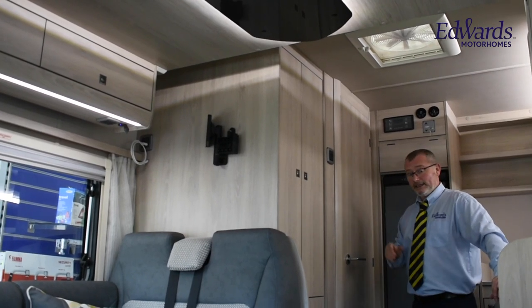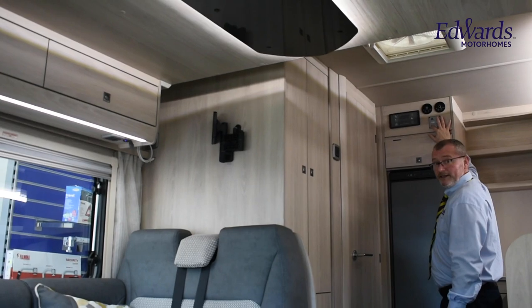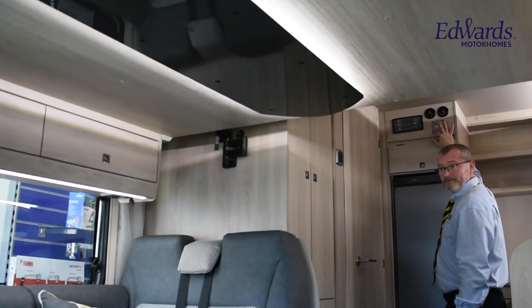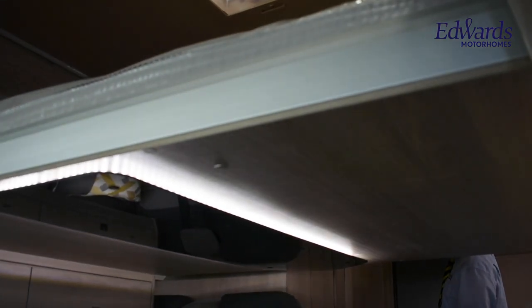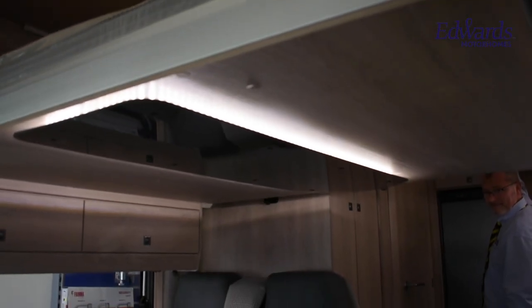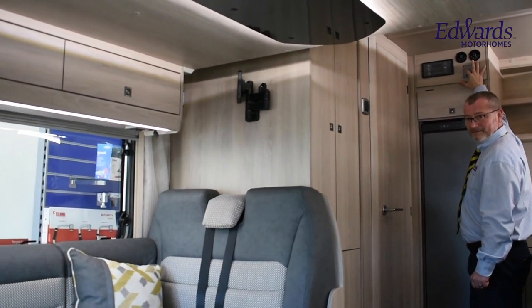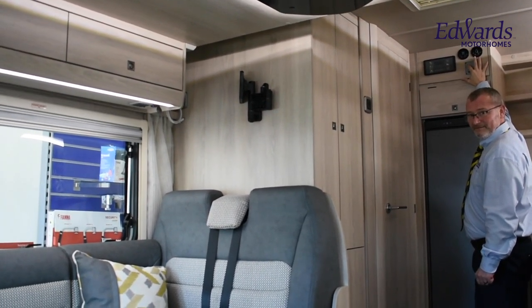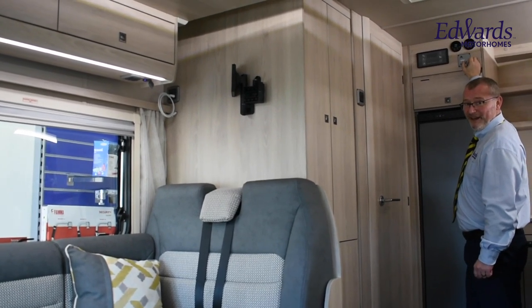The electric bed is very easy to use. To lower, you just turn the key and press this button here. Get yourself a good night's sleep, and then in the morning, press the other button. It really doesn't get much simpler than that.